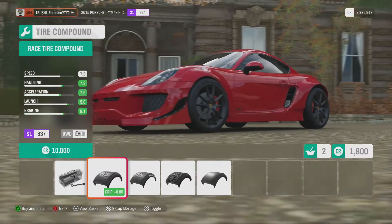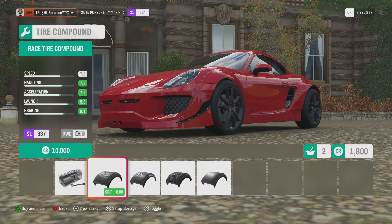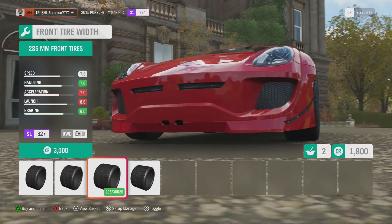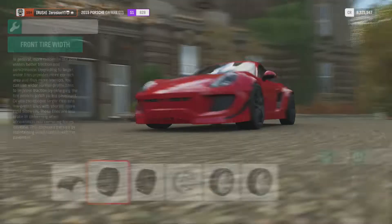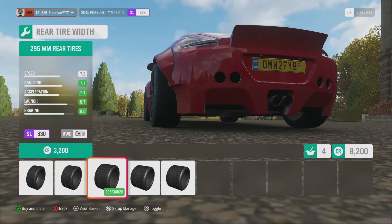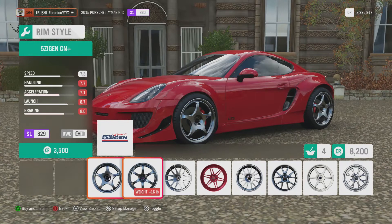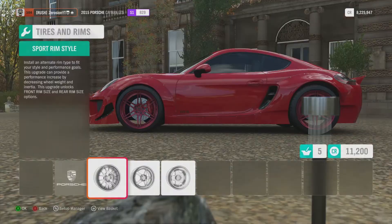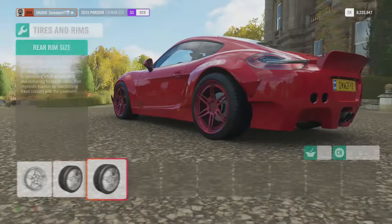For tires we'll leave the sport ones and widen them — we can go 295s on the front and match that on the back since the rear is already 265. For rims, this is a prestige sort of car so we need some nice ones. These look pro — 20 inch rims, same on the rear.